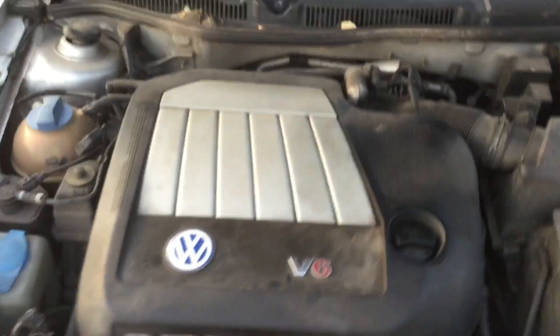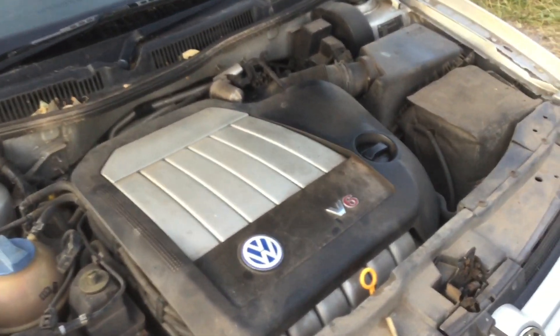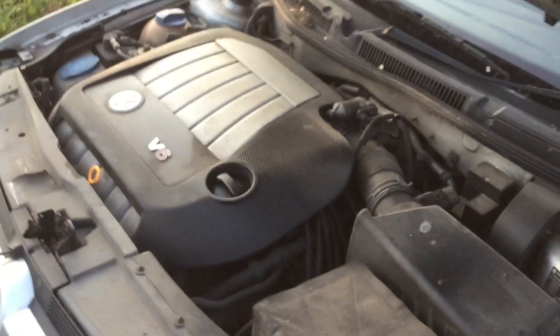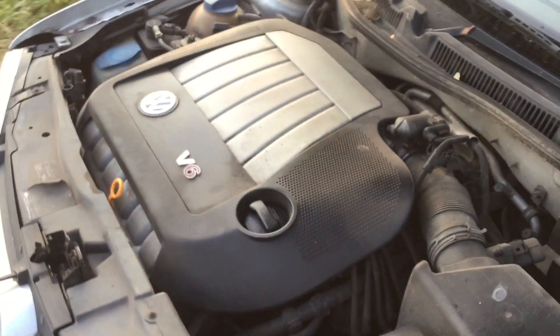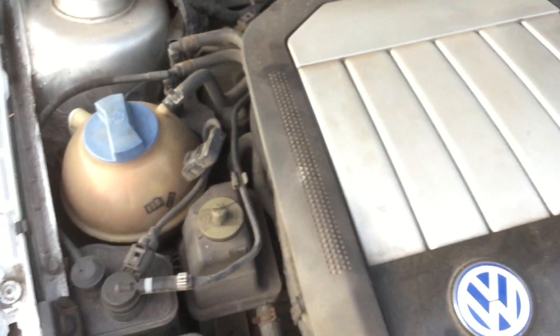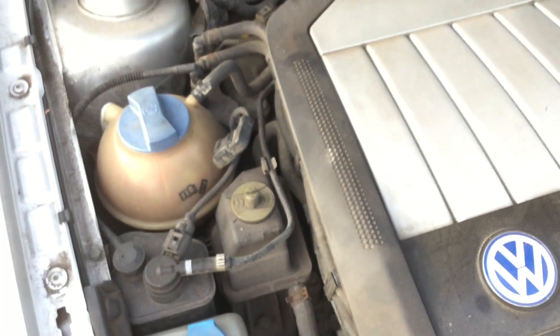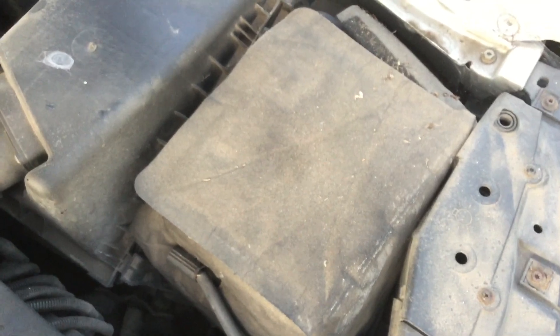Under here we've got the 2.8 litre V6. I believe it's the early variant of the R32, which is a 3.2 V6 — this 2.8 V6 is closer to the VR6, technically a later derivative of the VR6 which was fitted in the Mk3 Golfs. It sounds pretty good under here. Planning to relocate the screen wash bottle and move the expansion tank so it all looks semi-flush. Also get a nice big air filter on there and relocate the battery into the boot.